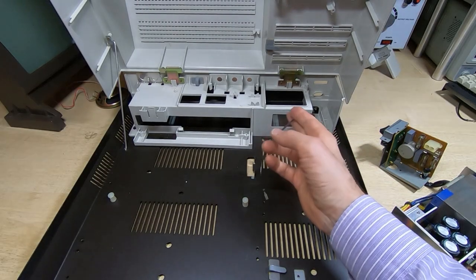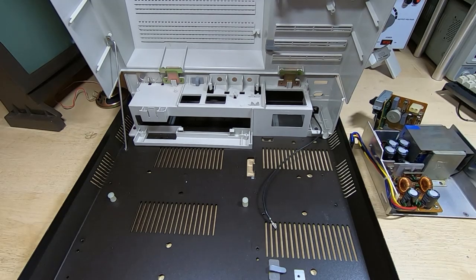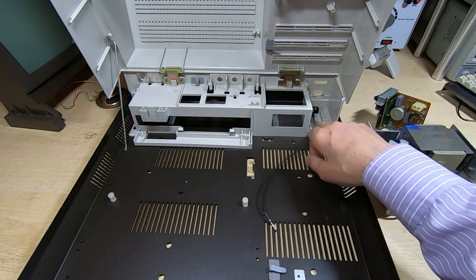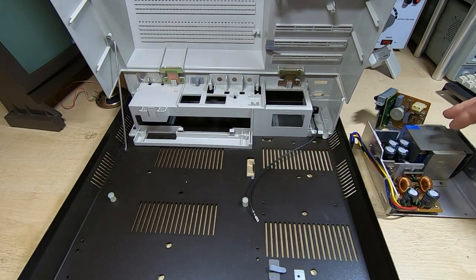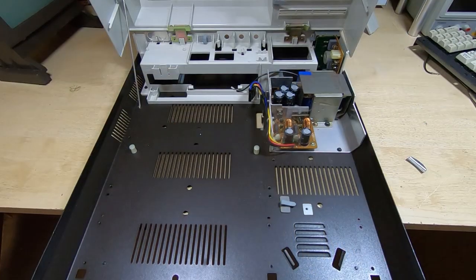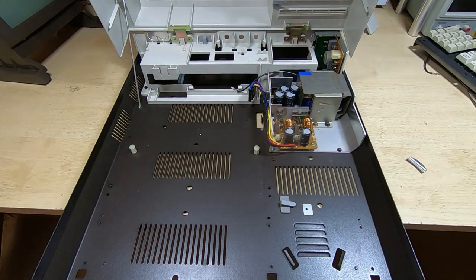I've refitted the ground strap, so the next thing to go in is the power supply. That just drops down into position — the small board slots down into its location, one screw holds it down to the rear part of the frame, and then there are a couple of screws that hold the main assembly into the chassis. That's the power supply fitted and bolted into place.